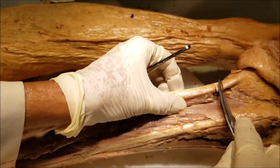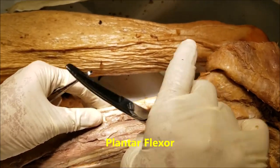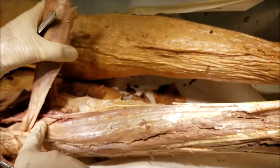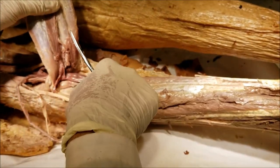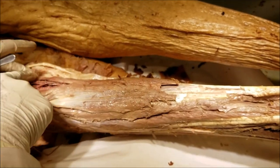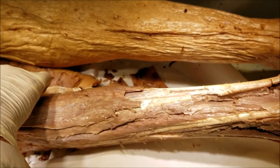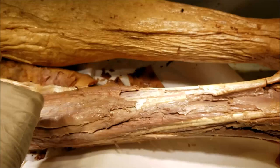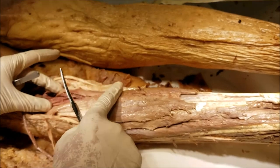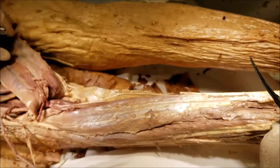The tendocalcaneus is a very powerful plantar flexor of the foot. At this juncture, it is worth noting that the soleus is a single-joint muscle, taking origin from the tibia and fibula, whereas the gastrocnemius is a two-joint muscle, taking origin from the femur. Therefore the gastrocnemius, apart from plantar flexion, is also a flexor of the knee joint. But it cannot do both actions to the full extent together — if the knee is fully flexed 90 degrees, the gastrocnemius cannot plantar flex the foot.